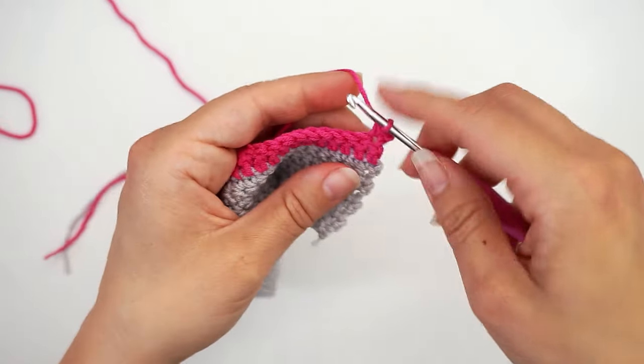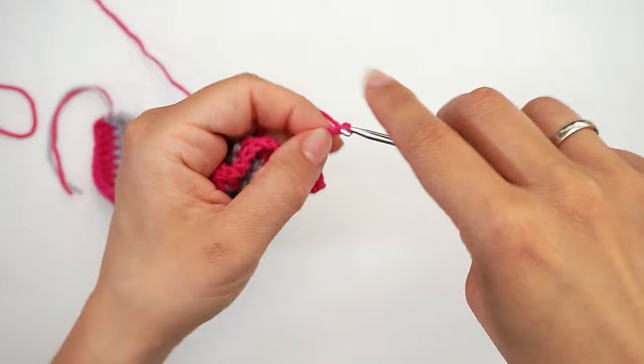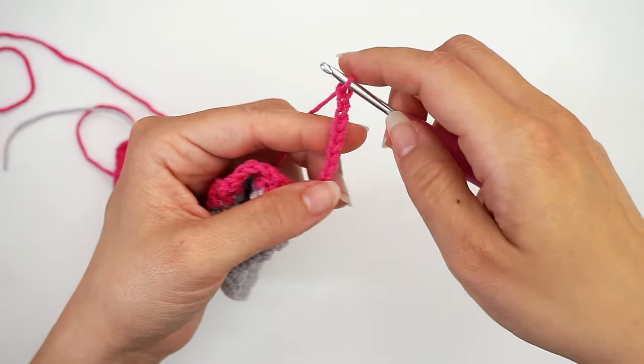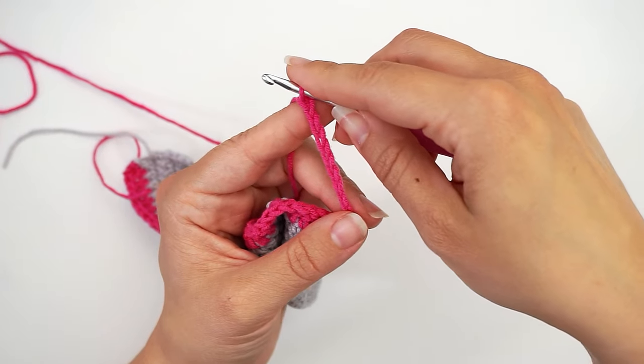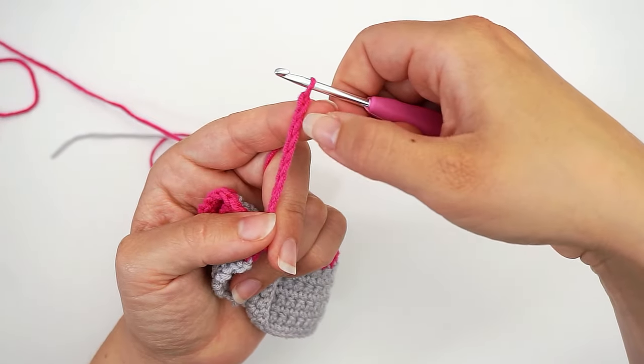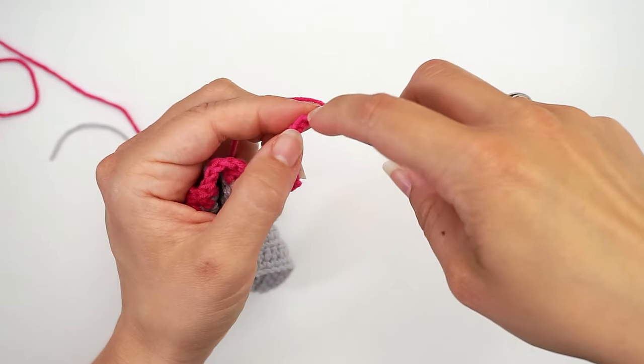Then chain nine, and do a slip stitch in the third chain from the hook — counting one, two, three — slip stitch in that one.